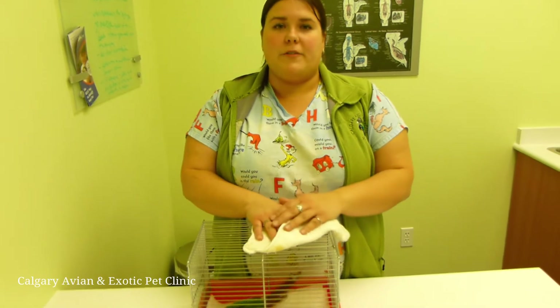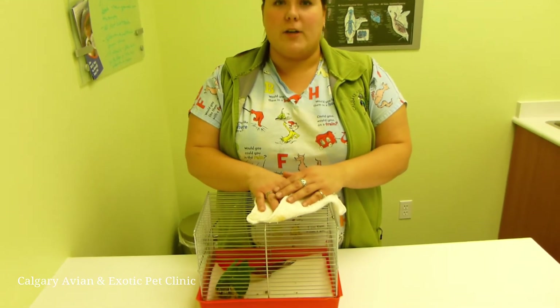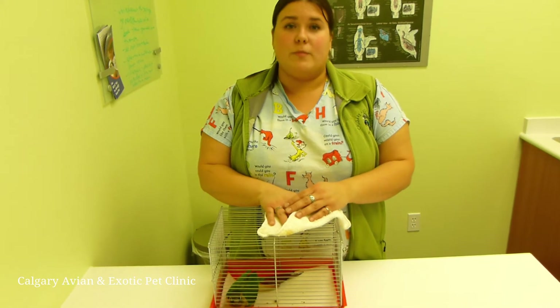Hi, my name is Caitlin. I'm an animal health technologist at Calgary Avian and Exotic Pet Clinic and today we're going to learn about toweling a small bird.